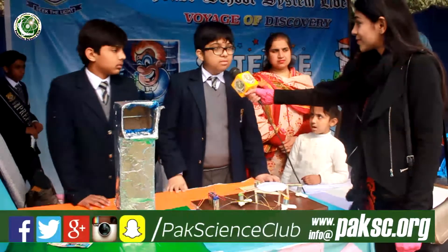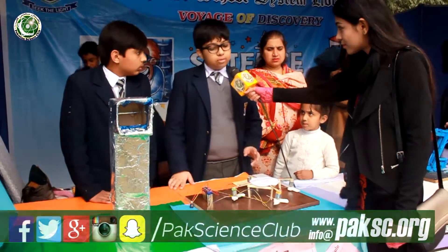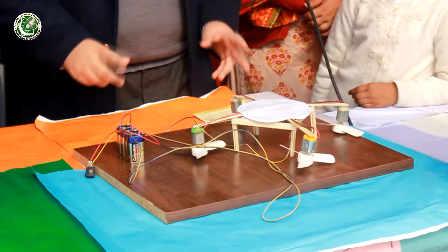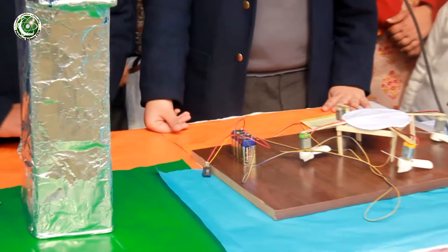My name is Fateh and we are from Beacon House Barrieron campus. We have made a periscope as well as a battery-powered drone. Our aim is to teach people how a circuit works, and we also want to show our talents to the world. Our ambition is to contribute to the scientific society as much as we can.